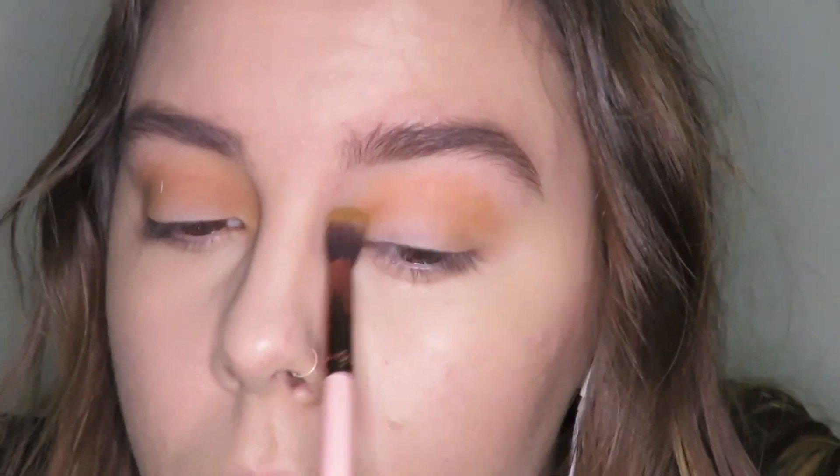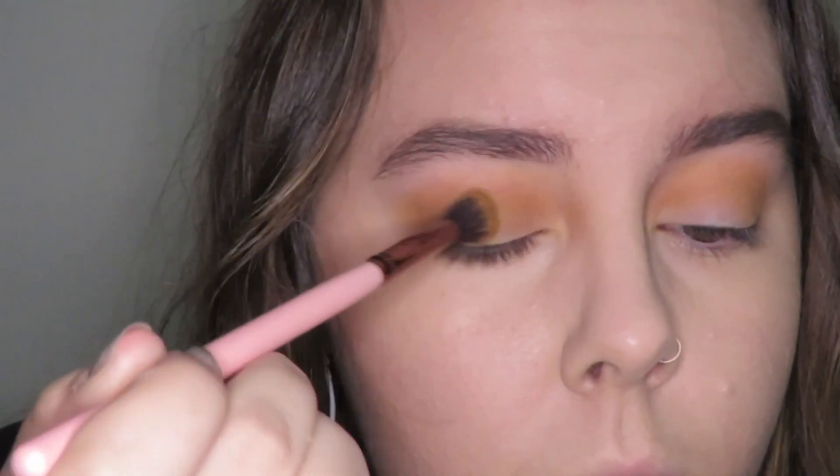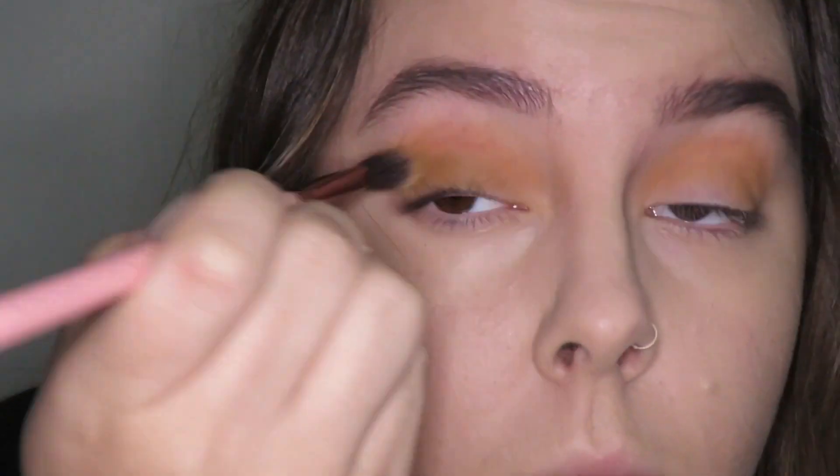You could do this look with any color that you want. I chose these colors because they're very Halloween-ish, and plus they kind of match the plaid shirt that I later would use to take photos with this outfit.